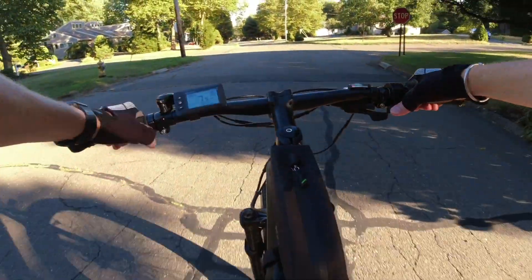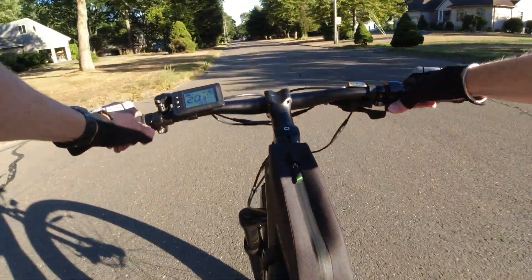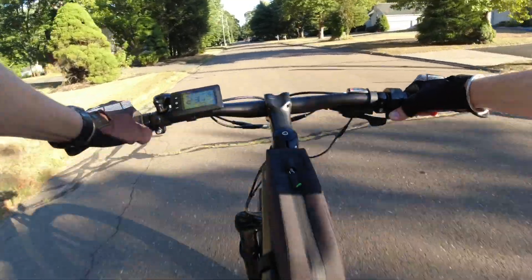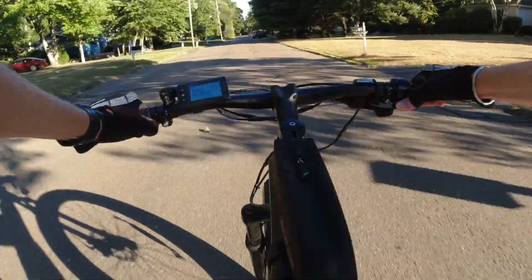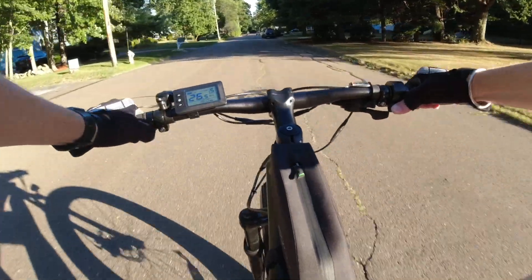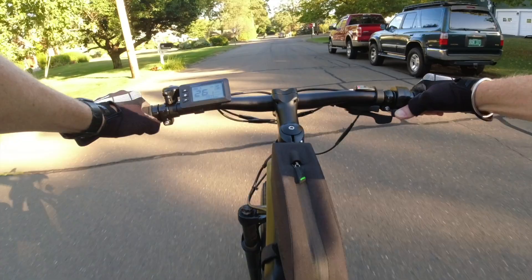Let's test the throttle. Note that the throttle is limited by PAS level — so if you're on PAS 1, the throttle only takes you to 13. On PAS 5 with a slight decline, we're hitting 26 miles an hour, topping out at 26.1.